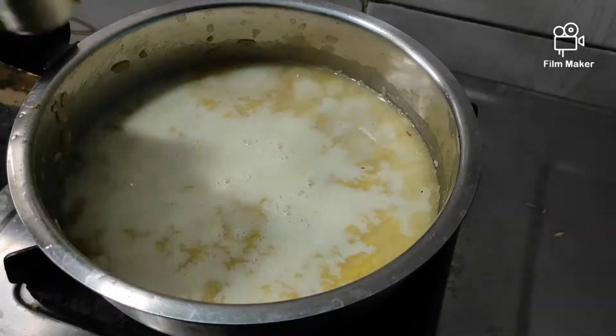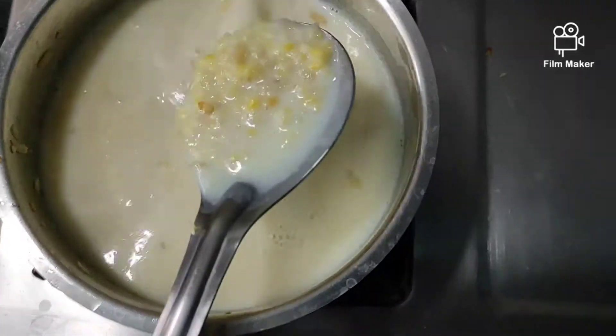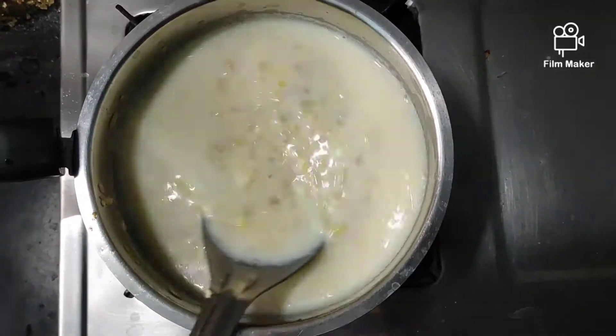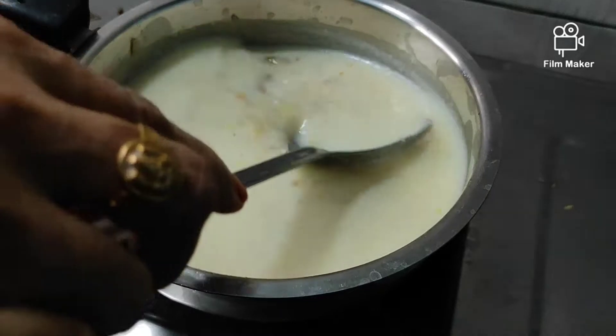We are going to turn the tea glass over. Add water to fill it to half a glass. Fill water in the small tea glass — I will show you the measure of one and a half glass.